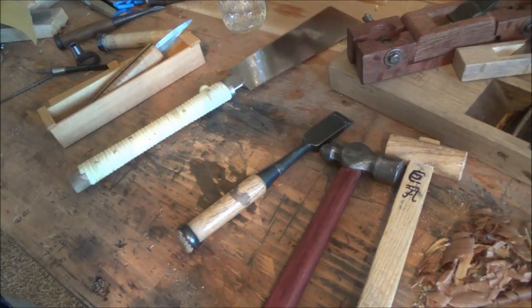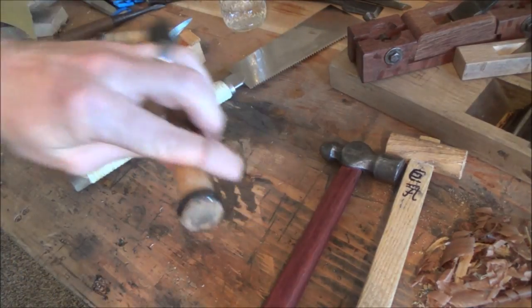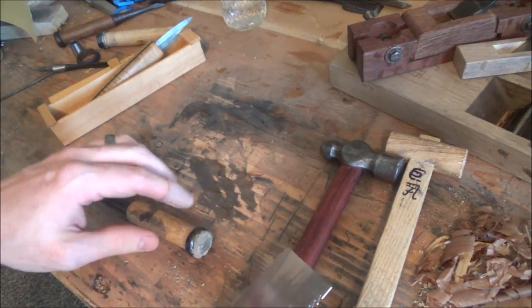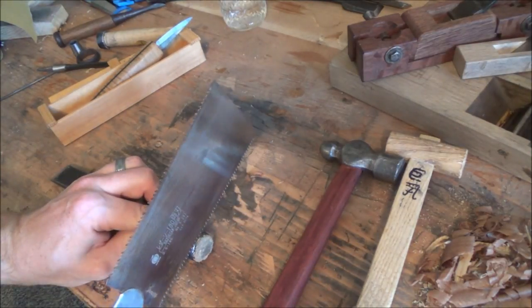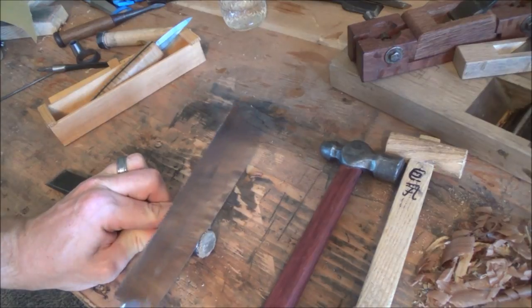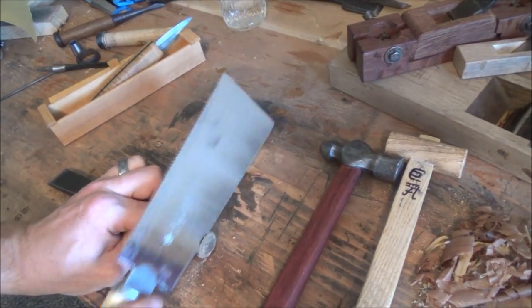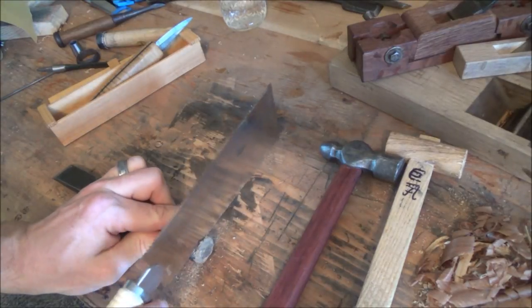Now the first order of business is to get the hoop off of these, and this can sometimes be a little bit tough because sometimes they're on there really, really well. All I'm going to do in this case is I'm just going to saw off a little tiny portion of this back piece here, making certain to not saw into the hoop itself, because that will hurt your saw.